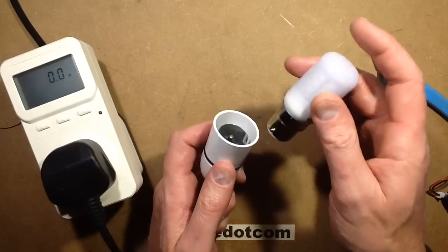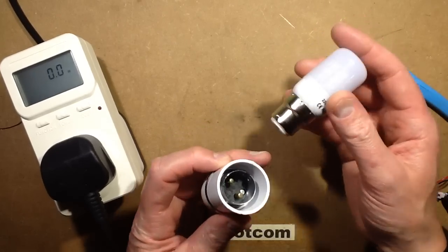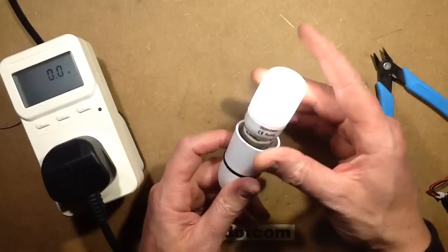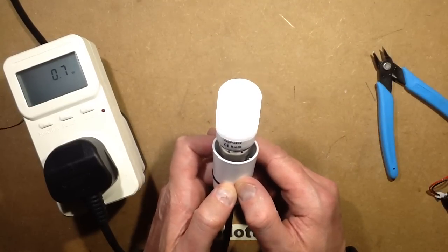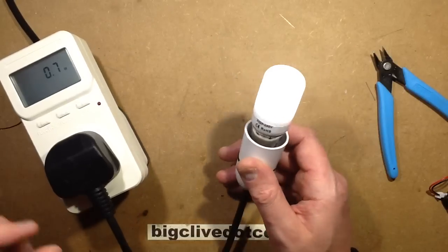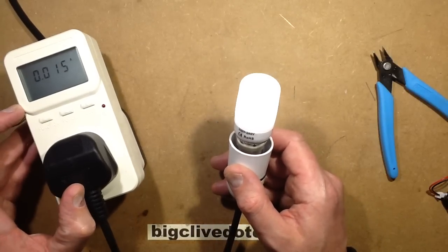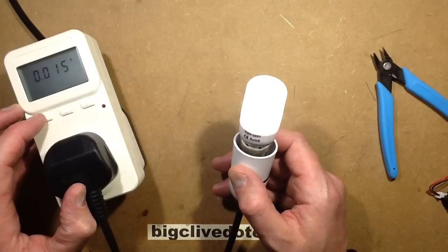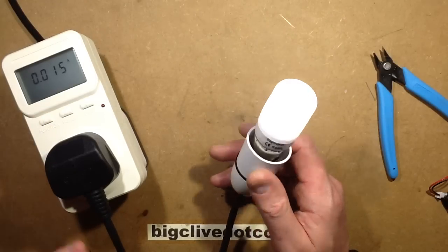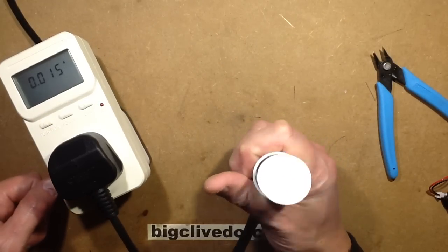Before it was 2.4 watts and it's now visibly dimmer. Oh, it's 0.7 watts. That's a very low power lamp, and the current going through the LEDs is roughly 15 milliamps, which is going to result in a good lifespan because the LEDs aren't being really overdriven.